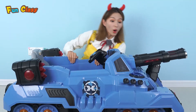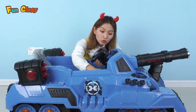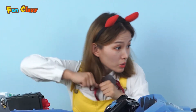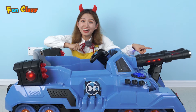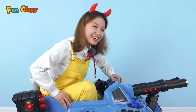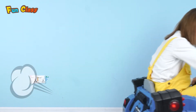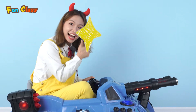Done! Whoa whoa whoa! Let's start this tank! Look! Awesome! I'm gonna sit in and have a try! I can make it! Go forward! Go backward! Pretty cool!